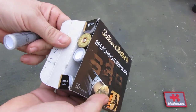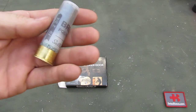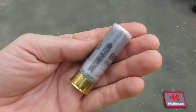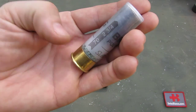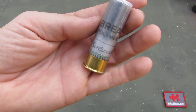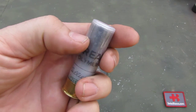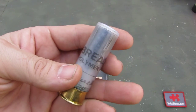It contains 10 pieces in that box. The ammunition is a high brass 12 gauge shell. We see 70mm, 2-3/4 inch. We see the green color powder there, then Sellier & Bellot and 'breech polymer' printed on it. We also see a bit of that breacher polymer bullet or projectile in there too.